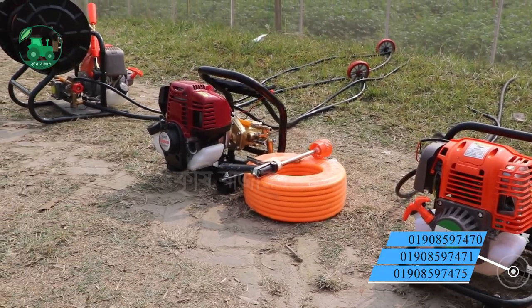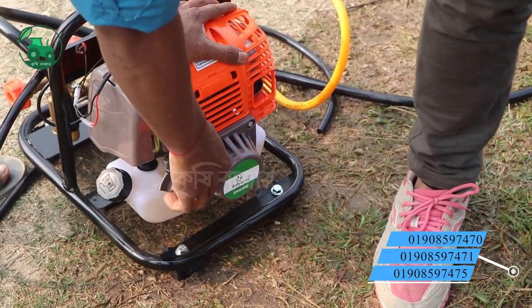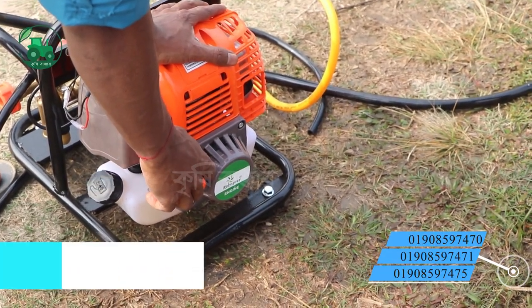Assalamualaikum, today we are going to show you a video about a power sprayer. We will be able to do all of these things.